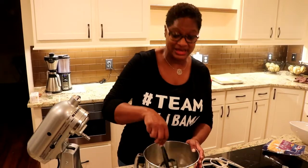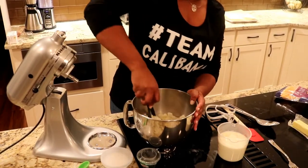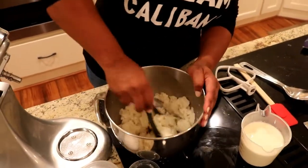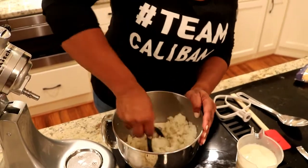I have two pounds of potatoes here that have been cooked and softened. The first thing I'm going to do is just start gently mashing them up. I say gently because I'm going to let the mixer do most of the work — I just want to kind of get them started.